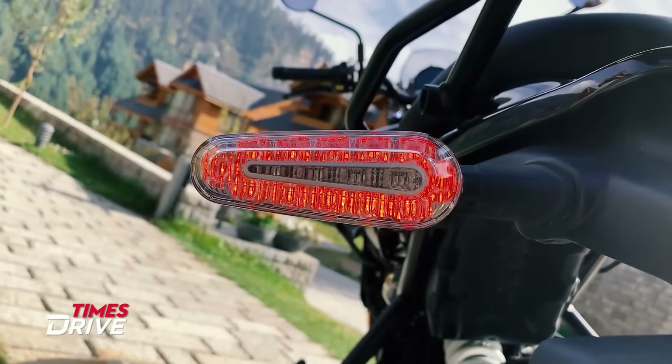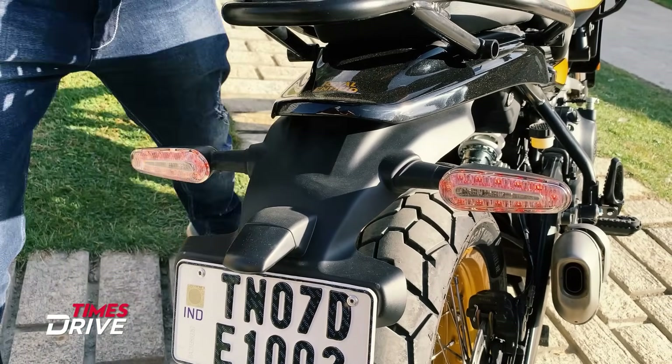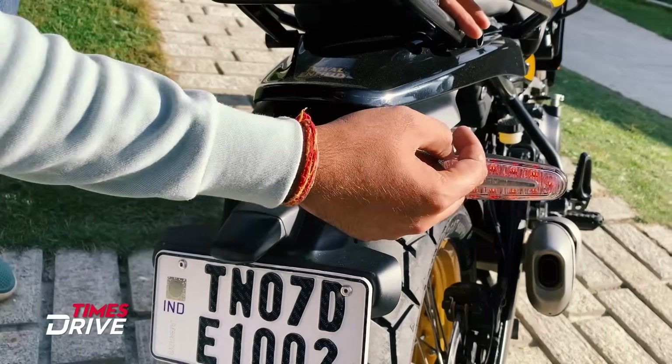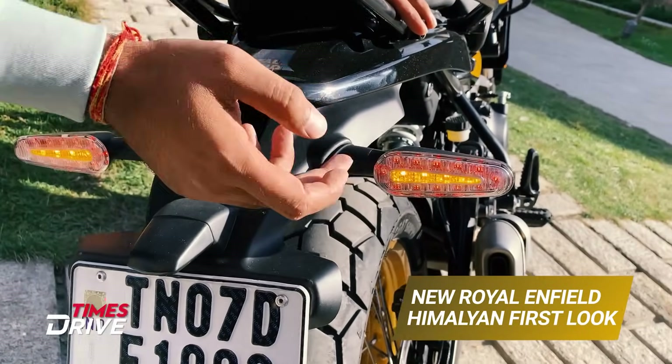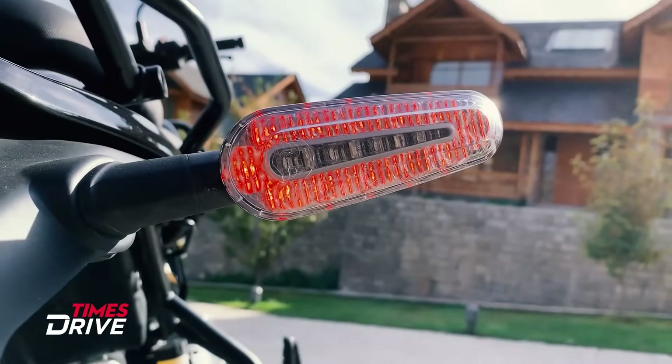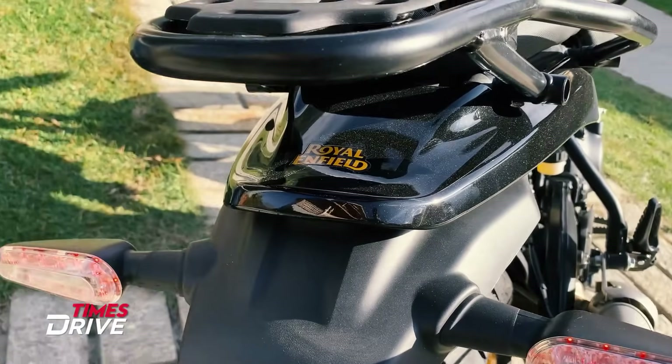These are the indicators. I will show the hazard light on — something like this. The tail light is also integrated with the indicators. Let me know in the comments what you think about this — cool or not? You can also see the Royal Enfield badging here at the rear.